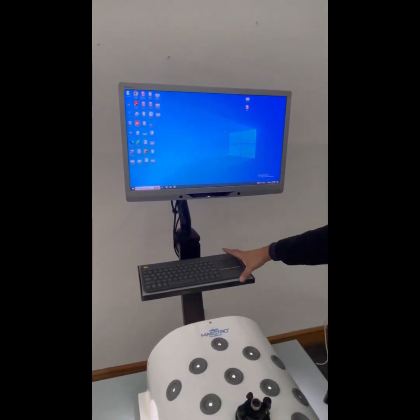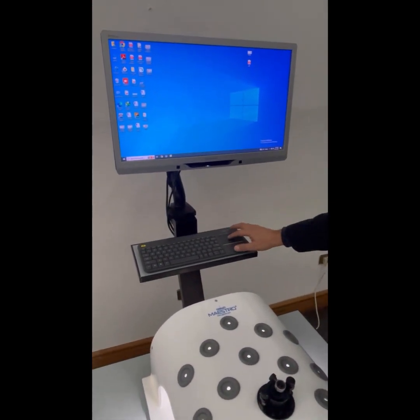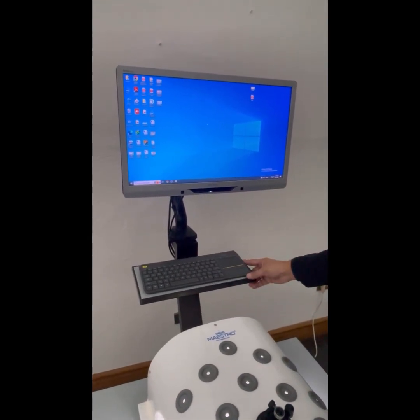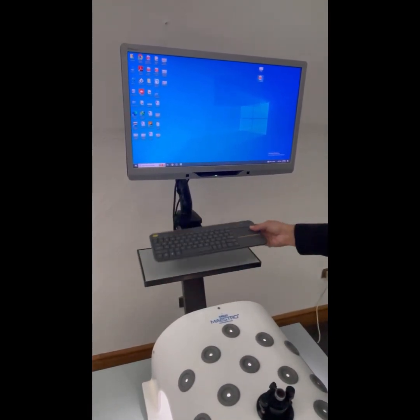We also have a smart keyboard fitted with a built-in trackpad. We have kept the size small so it looks nice and handy, and it is a Bluetooth keyboard so there are no wires attached.